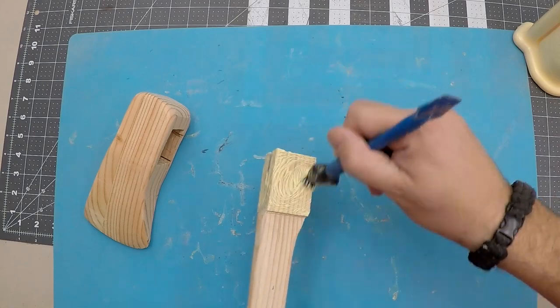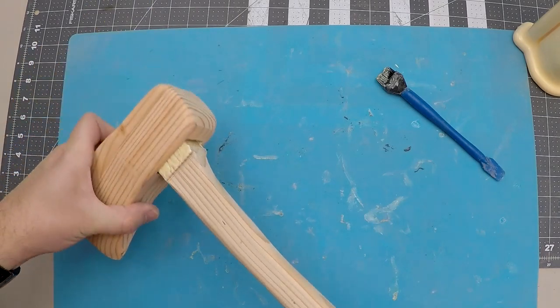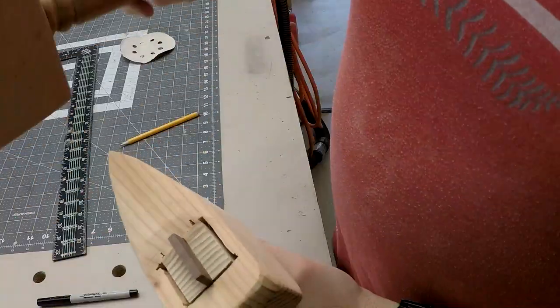I cut a slit in the handle to accept a piece of walnut. I found my square hole to be a little larger, so I tightened it up with more walnut slices that ended up giving it a cool look.